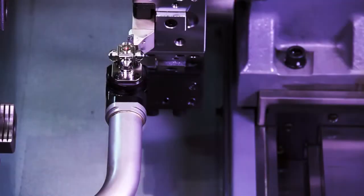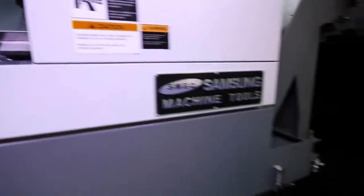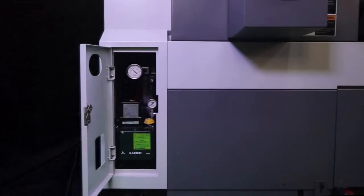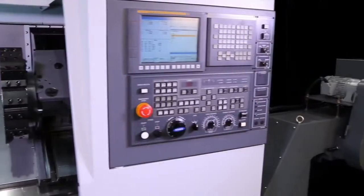Other standard features include a tool preset system, automatic parts catcher, an independent reservoir coolant system, bar feed interface, and an easy access automatic way lubrication system. Manual Guide i conversational programming is also a standard feature of the Fanuc control.